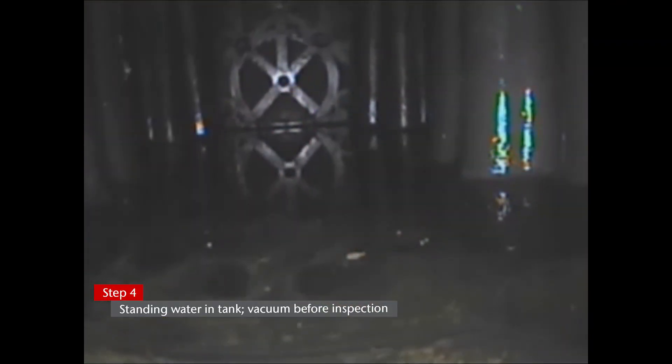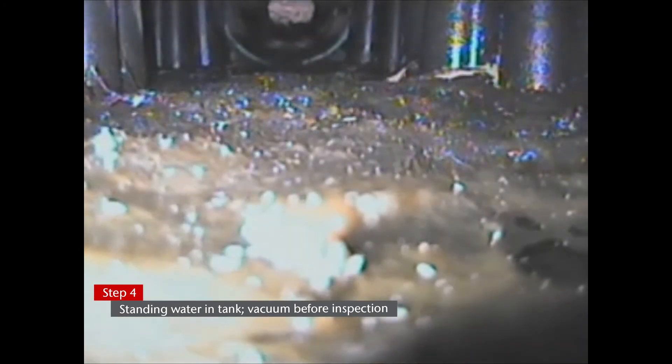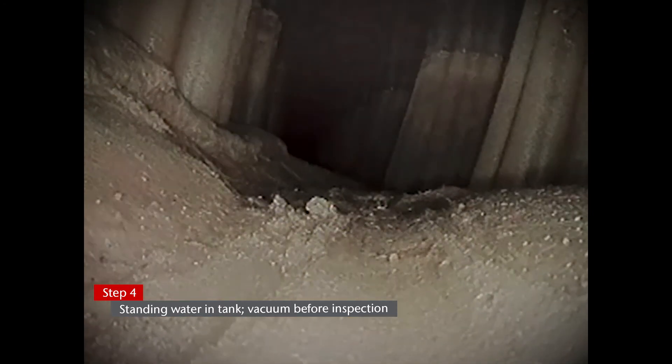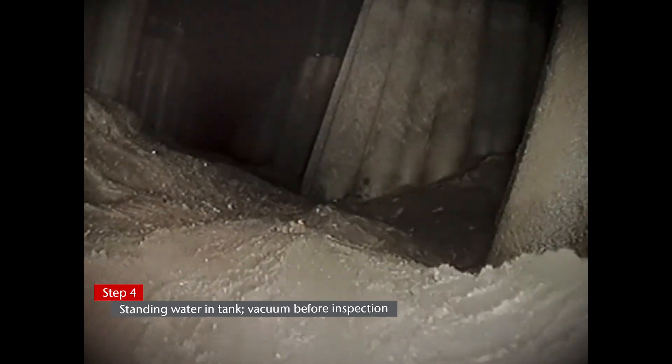Step 4: Once inside your tank, you might see standing water, creepy crawlies, or a lot of dirt. If your tank has standing water in it already, you will need to vacuum and remove that water first before visually inspecting the tank. Anything else down there, you will need to jet with water first before removing.